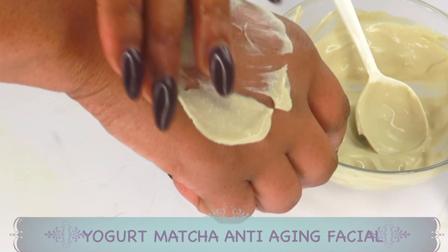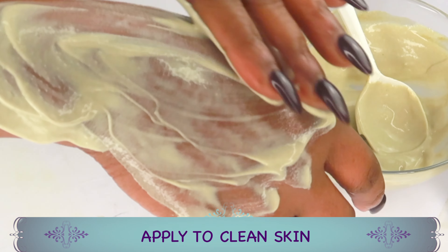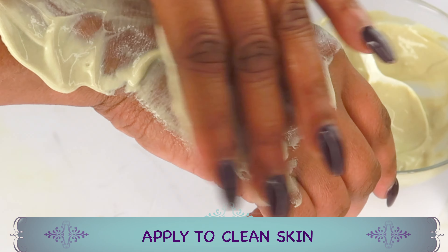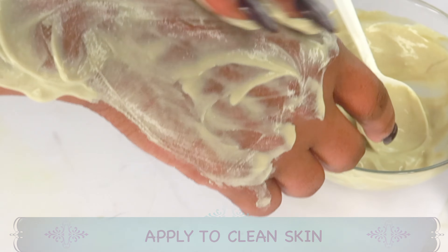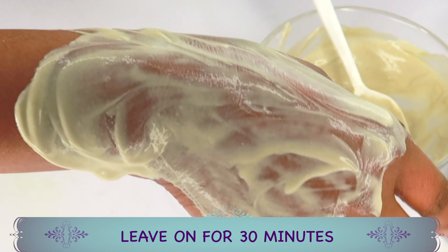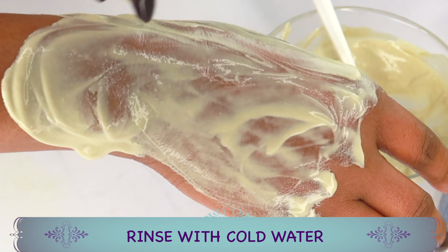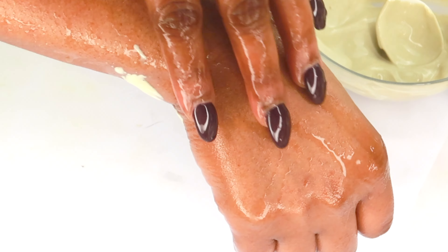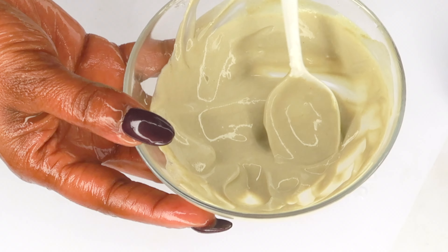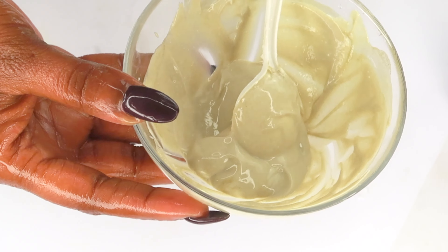Here is the yogurt matcha facial mask. Apply it on the skin nice and smooth — this feels really, really good. Whether you're using yogurt with matcha or any of your favorite teas, let it sit on your skin for at least 30 minutes, then rinse off with cold water to reveal smooth, fresh-looking skin. Try to use this up within two days — don't make excess, just enough for one use.